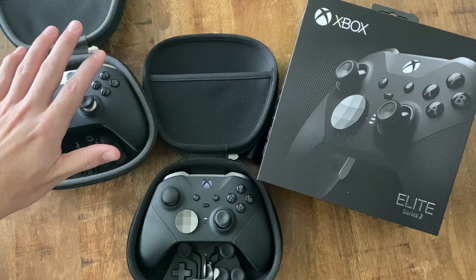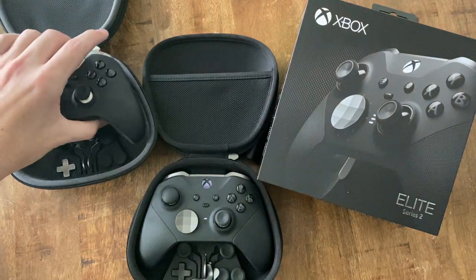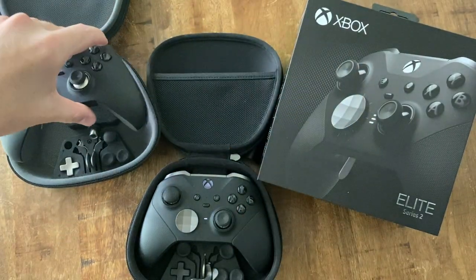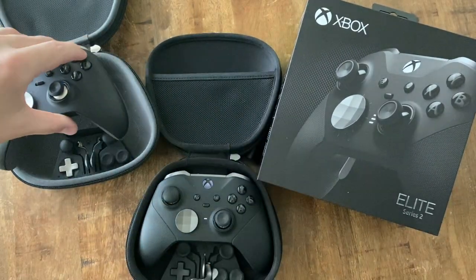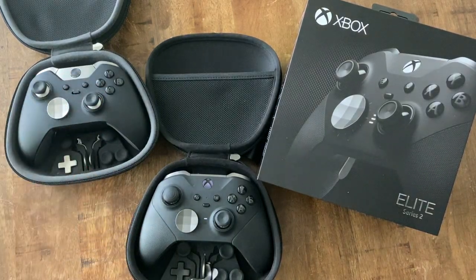Series 1 was okay — battery life was fine because they used double-A rechargeables. The build quality on the other hand was absolutely terrible: stick drift, bumpers not working, buttons falling off, grips falling off, the thing coming apart. I had an extended warranty and went through about four of them — this is actually the fifth one. I love the controller, it feels great in the hand, but I absolutely hate the reliability.